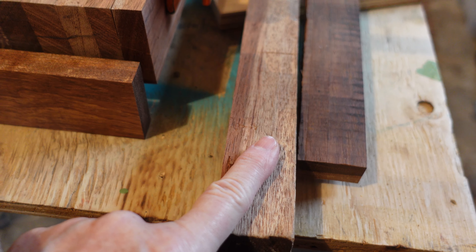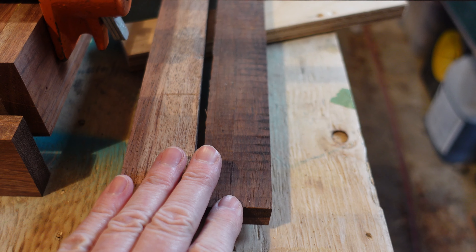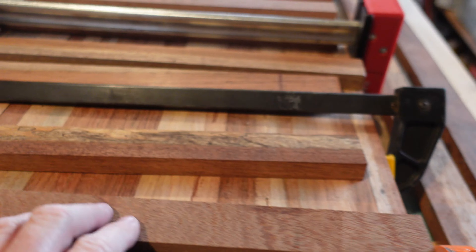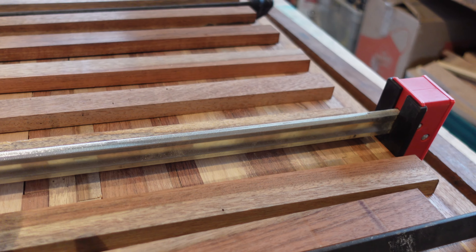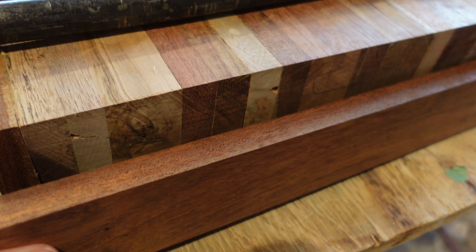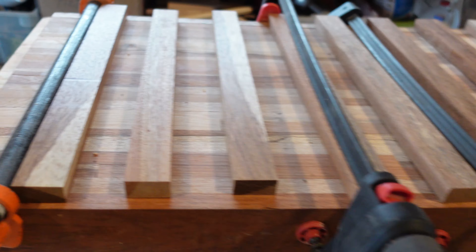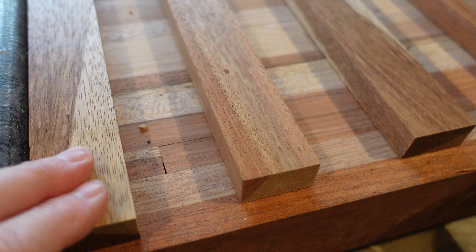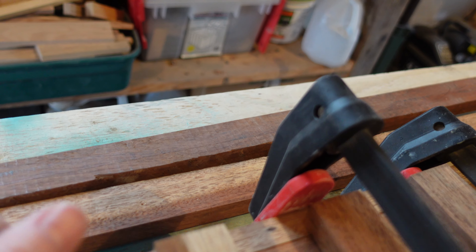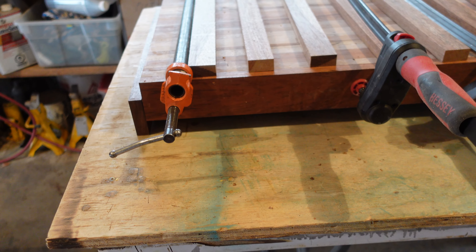We've got both the rails for the shelf pieces. These are going to go underneath to make a shelf, so these will be the rails for the long side. We've got all the pieces planed to make the shelf underneath. Had to go through all our little pieces to find enough. We've got the end pieces ready to glue on. We've got the sides clamped right now, so next time we will clamp the end pieces on and maybe see about putting them together.